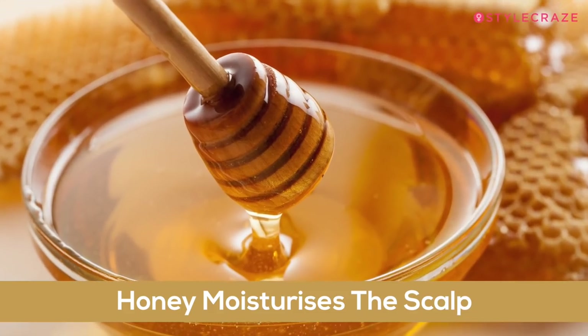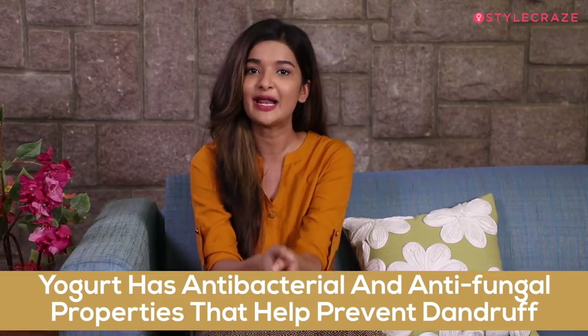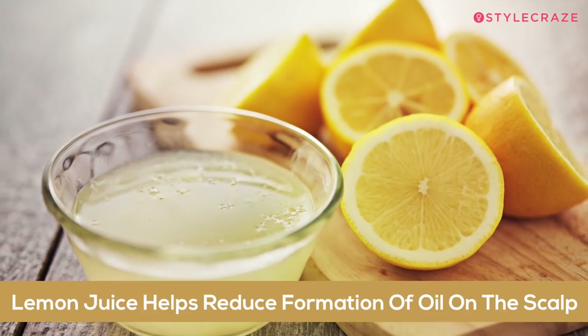You can apply this mask once or twice a week. This mask works really well because honey moisturises the scalp, yogurt has antibacterial and anti-fungal properties that help prevent dandruff, and lemon juice helps reduce the formation of oil on the scalp.